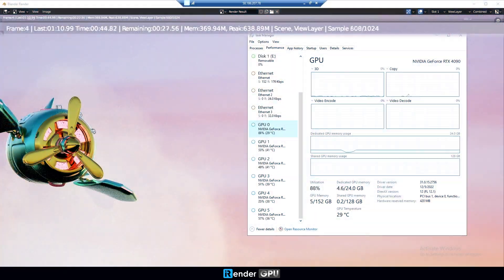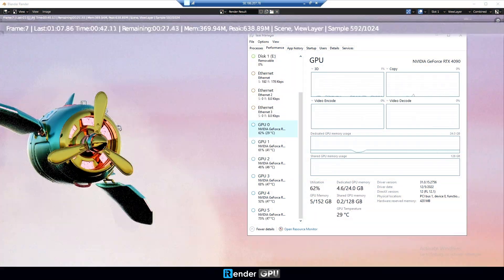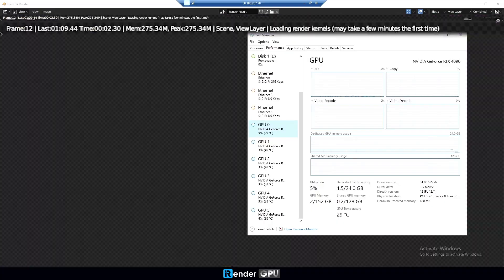Open Blender and render your scene. As you can see, all RTX 4090 GPUs are working to render your project.